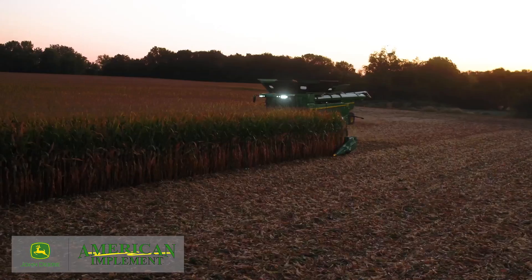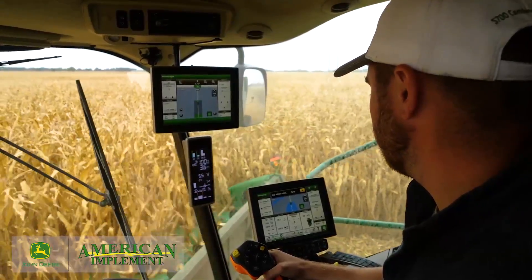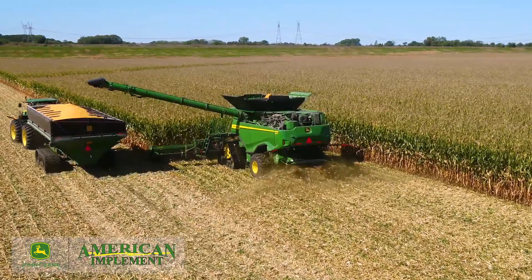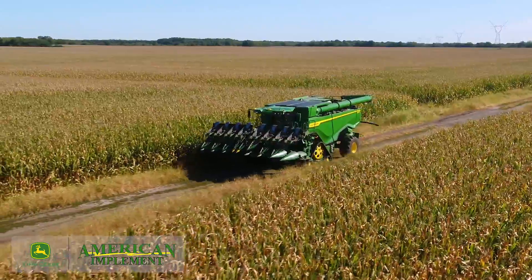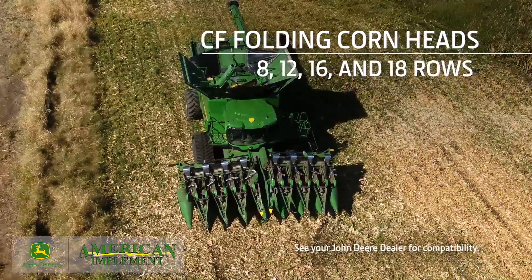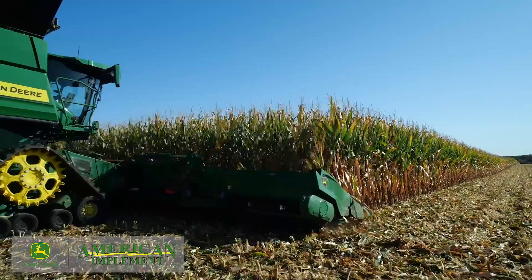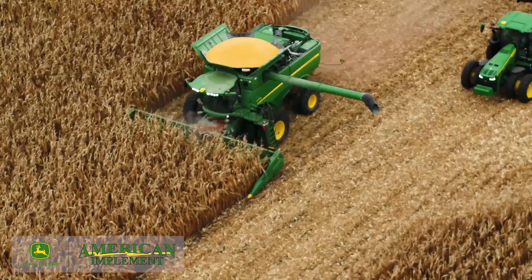Our S-, X-, and T-Series combines are engineered to create a perfect balance between front-end equipment and machine power, delivering stable, consistent performance with every pass, even in tough conditions. And that starts with the corn head. Folding corn heads are available in 8, 12, 16, and 18-row configurations. With our wider heads on an X9 combine, you can harvest more bushels an hour — up to 7,200 — and put more clean grain in the tank, all while consistently managing stalks and residue.